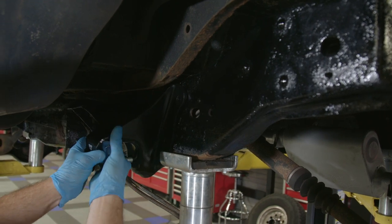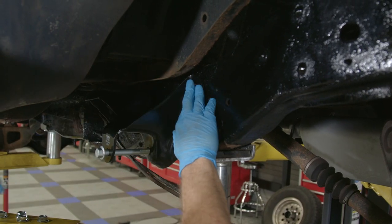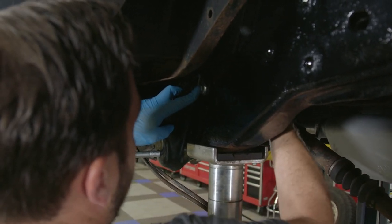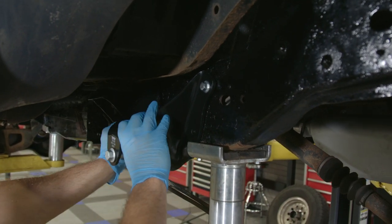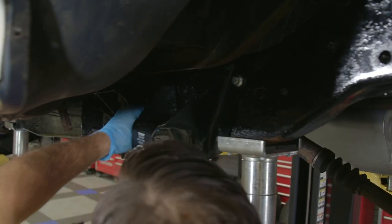First things first, I'm gonna get this forward leaf spring bracket in place on the frame. I'm sure I've mentioned this already throughout this build, but the great part about these trucks is that there are a ton of parts available for them. These brackets are actually supplied by Dorman and they are the exact replicas of the original ones that came on the truck from the factory. Look at the fit — it lines up perfectly. So we'll get this in place.